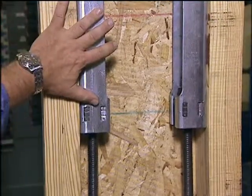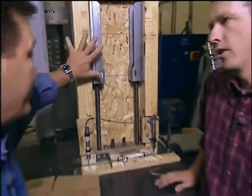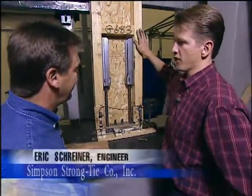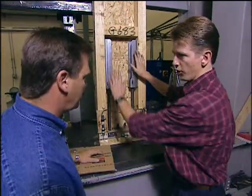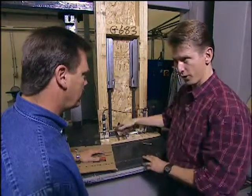Eric, what are these devices and how do they help make our home more earthquake resistant? What we have here, Steve, is a strong wall panel. We've got a couple of hold-downs attached to this panel, and these hold-downs transfer the load forces down to the foundation.